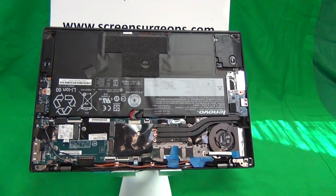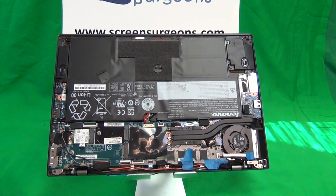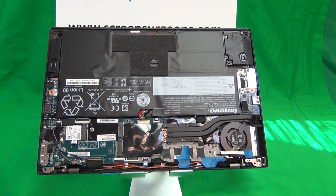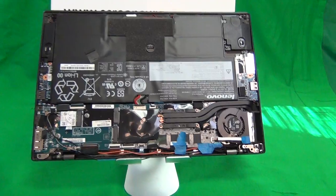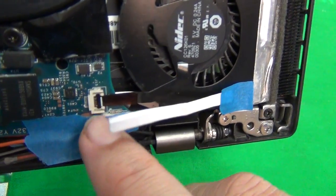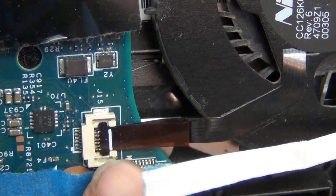We got this laptop in a couple of weeks back and it was all taken apart into pieces, so it was our job to put everything together. Whatever happened to this laptop is that the plastic clamping bar on the ribbon cable connector is missing.